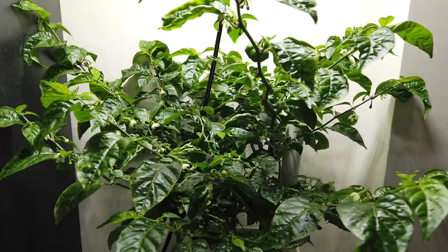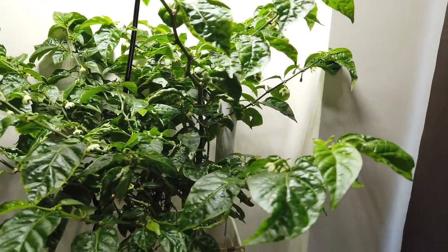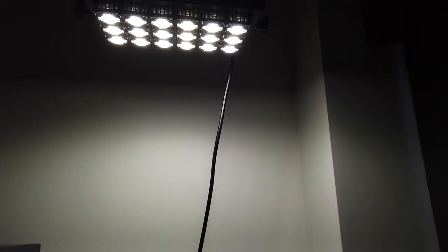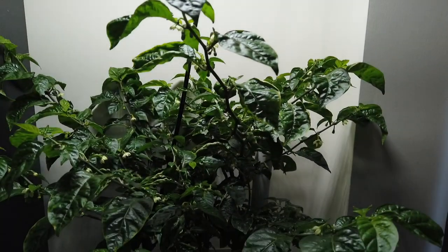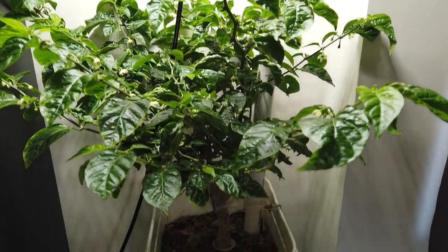Hi, this is Peter Stanley. Welcome to my channel. I just wanted to give a quick update on the Sansi 100 floodlight and show how it's doing over this overwintered Kingstar Lemon Starburst.